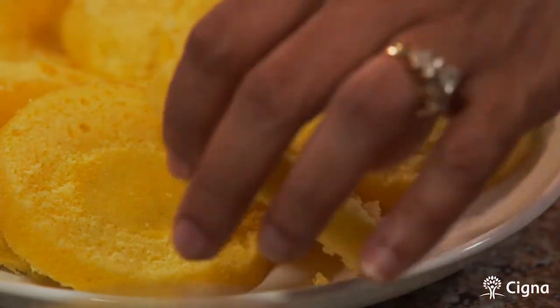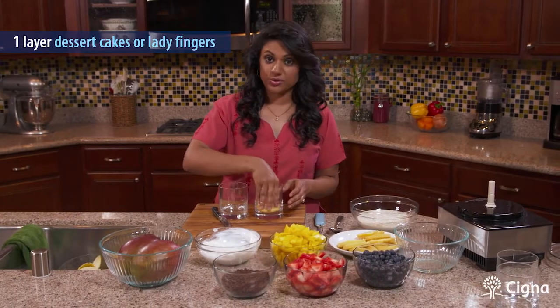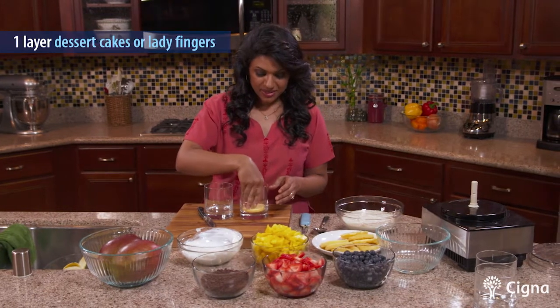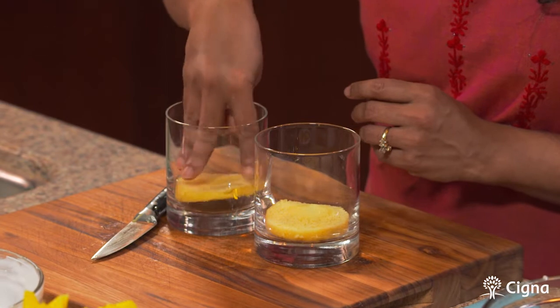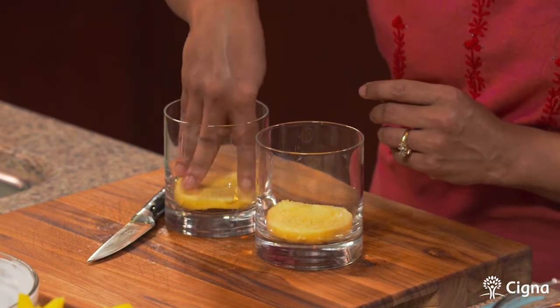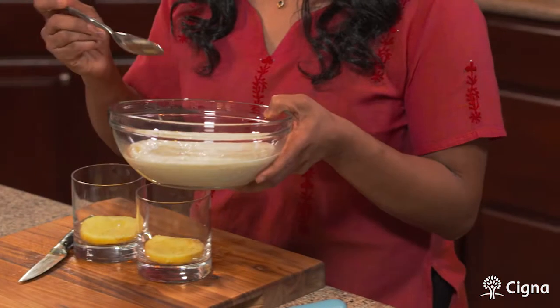I'm going to start by putting some cake at the bottom. These are dessert cup cakes that you get at the grocery store — they're very easy to add to any dessert. If you'd like, you can even use lady fingers or even some pound cake. I like using these cakes because they absorb the flavors very well and you can control the amount of cake you eat in your dessert serving. Now we're going to add a layer of our yogurt banana mixture.